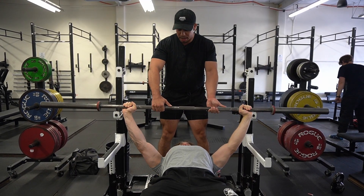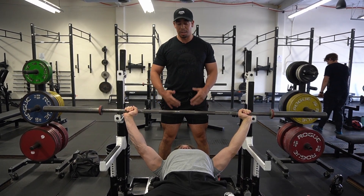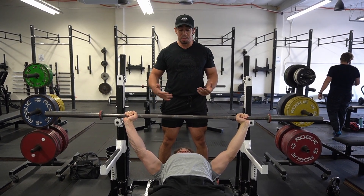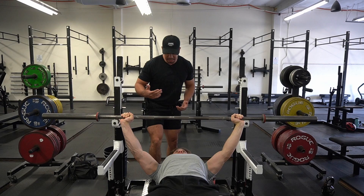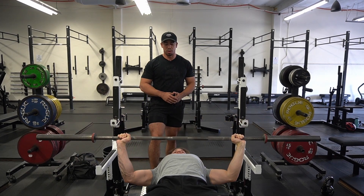We're going to let him come out. And what you don't want to do is you don't want to stand here and hover over them — sometimes that can throw them off or be really awkward for the person bench pressing. So what I like to do is I kind of just take a step back here and then let him go through his reps, do a couple of reps for me.